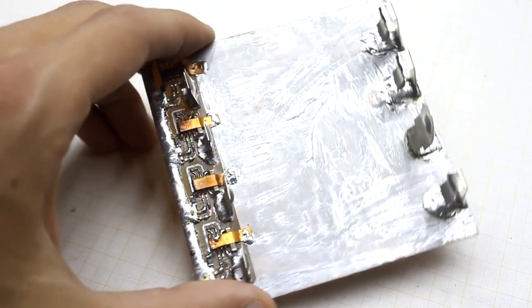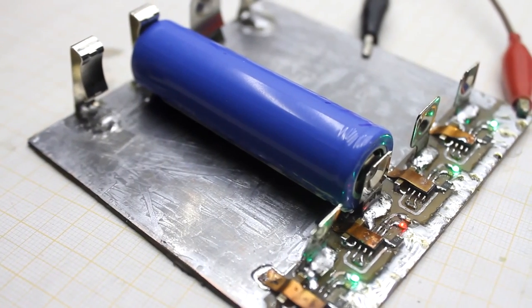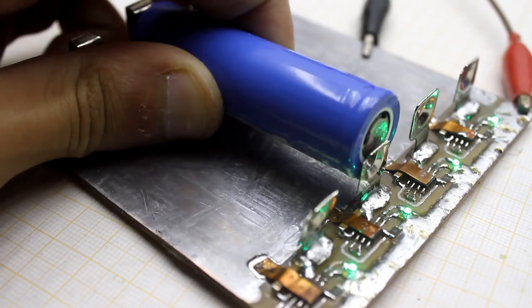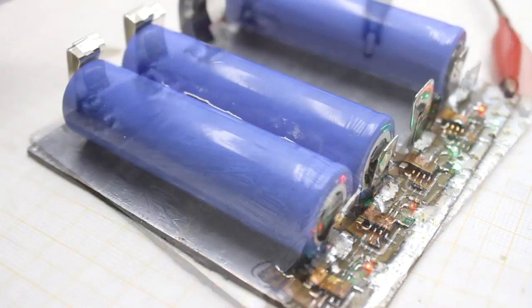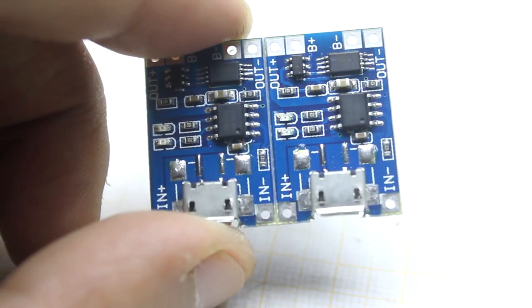The charger is automatic — everything is very simple. When the battery is installed, the red indicator light is on. As soon as the green light comes on, the charge is complete. The project is based on the well-known microchip TP4056.